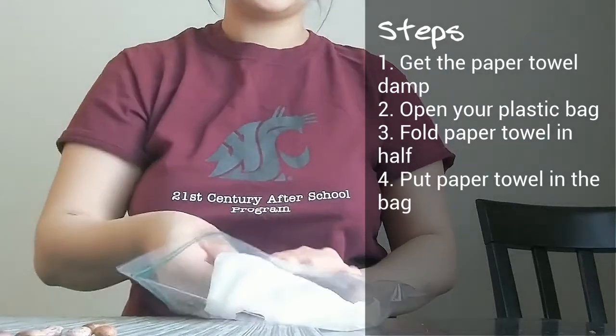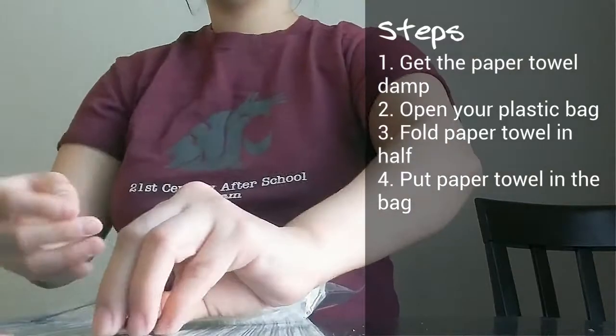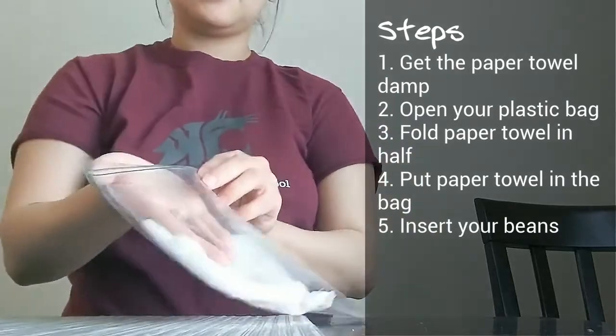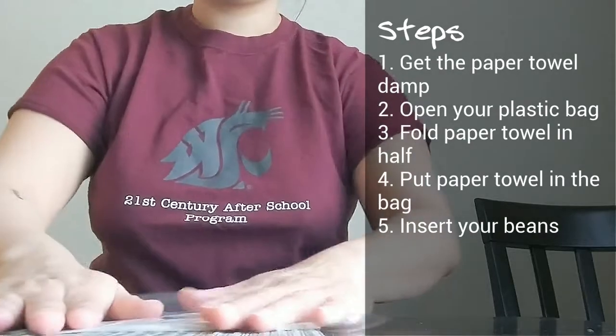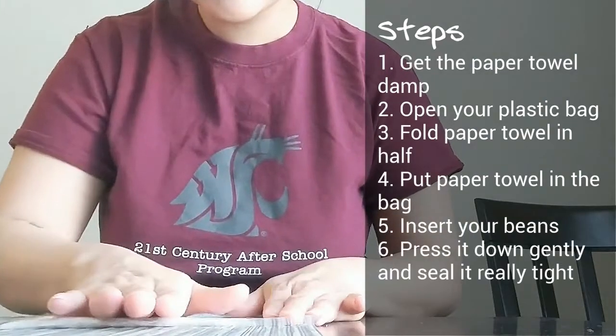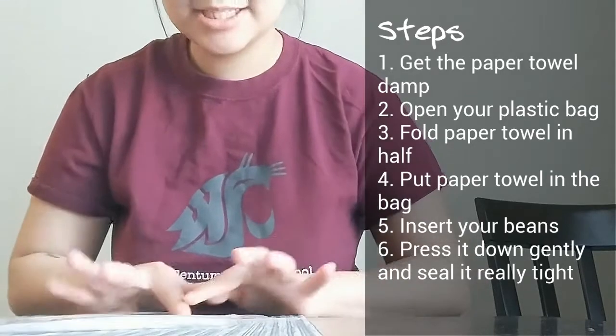Your first two steps should look like this, and then all you need to do is insert your beans. You will need to press it down a little bit gently, then seal it really tight.